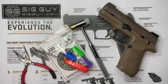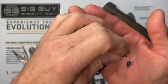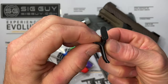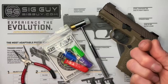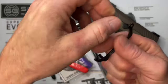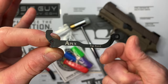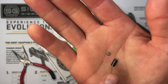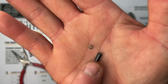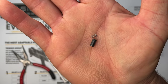Before we get started, let's talk about the kit itself — what's included and the tools you'll need. We have the trigger itself, which comes in flat or curved. We have a redesigned trigger bar — this is not just a factory trigger bar painted black; the geometry has changed, which changes the aspect of the trigger pull. And then we have an over-travel stop tube that goes over the pin for our over-travel, plus a little spring.